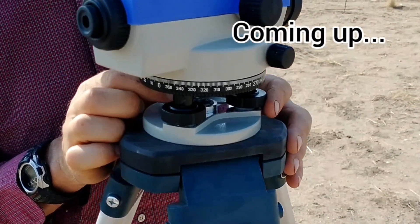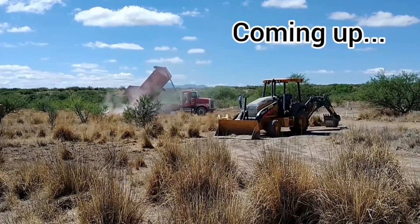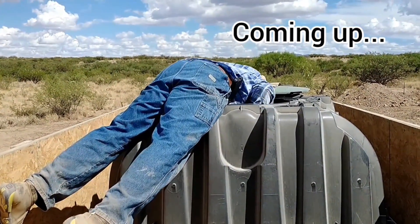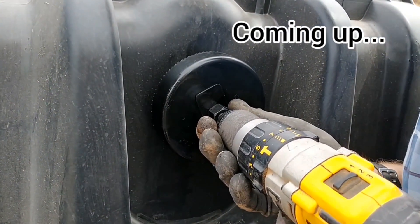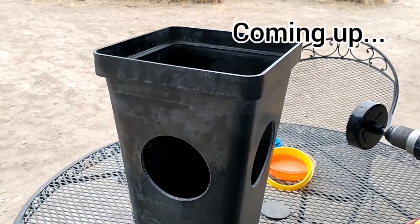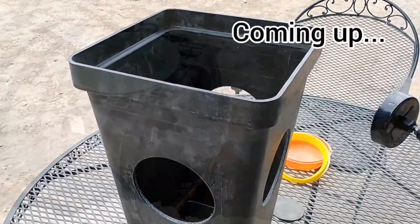This video is part one of our DIY septic system install. The septic system we're putting in has a hundred feet of leach field divided into two trenches, so two fifty-foot trenches.